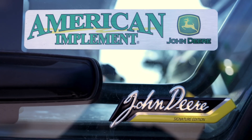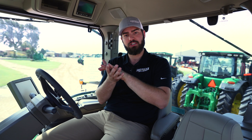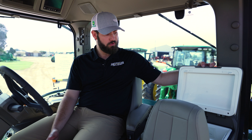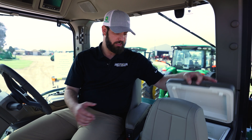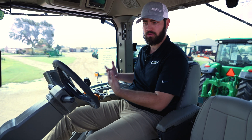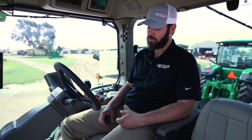Here we are in the signature edition cab of the 7R 230. There are several cab options, and this one has the ultimate visibility package, making it a signature edition. Starting from the left, your left corner post on the rear side has a wall outlet and a car plug-in outlet, in front of a fridge right behind the buddy seat. You have a standard buddy seat with the same material as the driver's seat. On the signature edition you also have foot pegs that let you relax when auto track is on, or use when tilting right — options available with the signature edition.